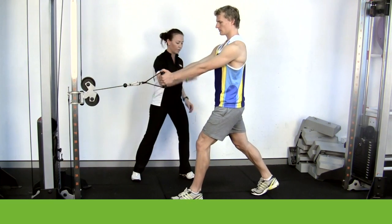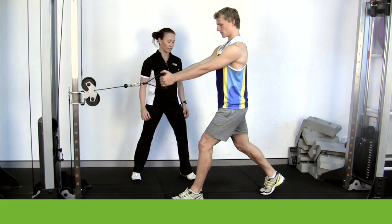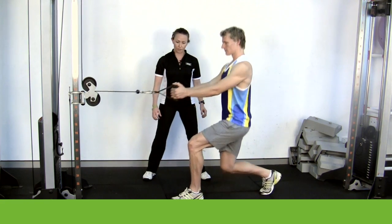So from this position here, you're going to drop your knee straight down and draw the bars straight towards your waist when you rise. Excellent. Pull through.